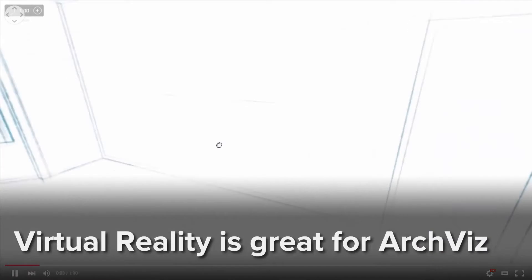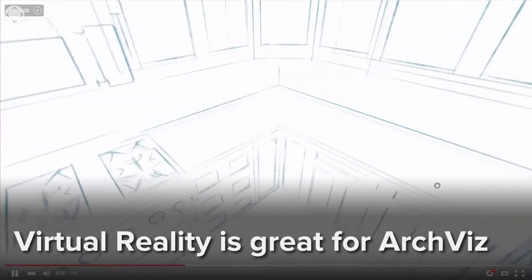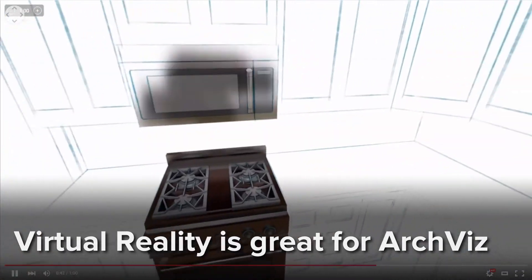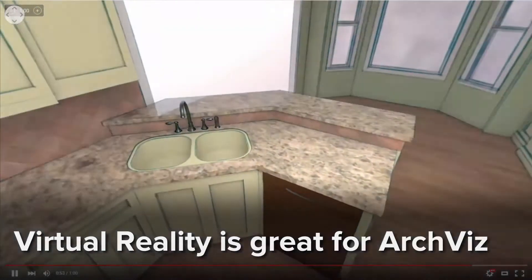VR is ideally suited to architecture and real estate because it allows the viewer to see the space as it would really exist before any work is done and without the expense of furnishing a model home.